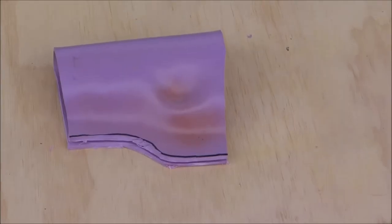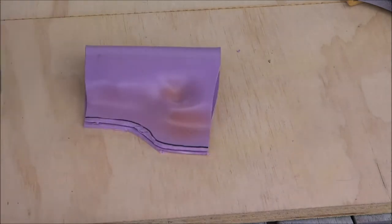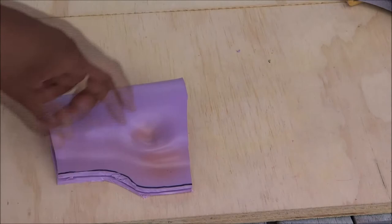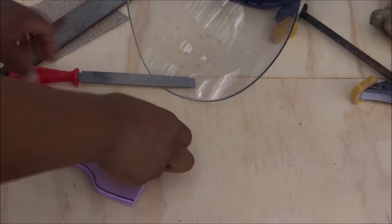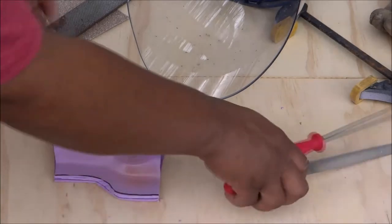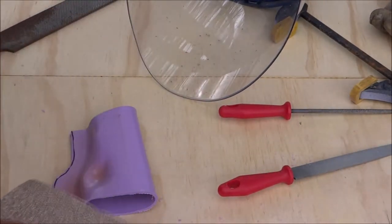I've got the basic shape out. Now what I want to do is some fine tuning — I'm going to clean up this edge where I cut this off with the Dremel. I'm going to use this old rasp and smooth this out. I used several rasps on this, including some smaller ones so I can get in the nooks and crannies. But I got everything all evened out, and now I'm going to go over it with a piece of sandpaper.